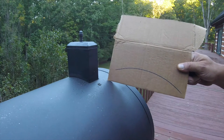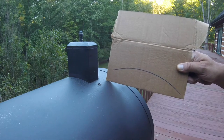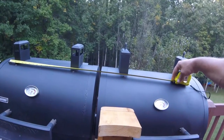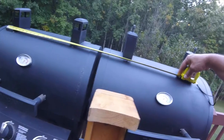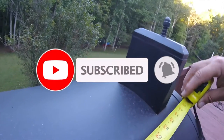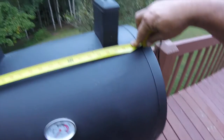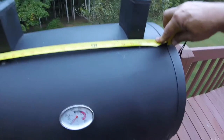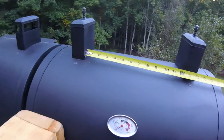I recommend a wider piece versus a narrow piece because it could potentially just fall off when you put the grill cover on. It's going to depend on the width of the wood you use, so you have to account for that when you measure. If I was using a piece that was one and a half inches wide, I would want to make sure I account for that on both ends as well. Just make sure you measure the distance between the stacks.